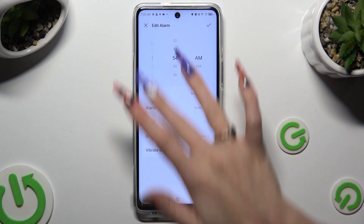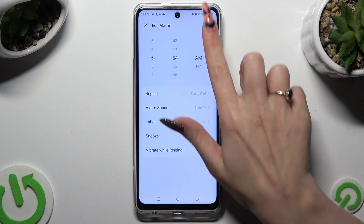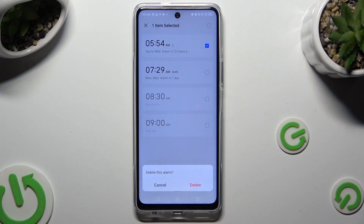If you wish to edit your alarm, click on it, make some changes, and tap on the check mark again. Lastly, to delete it, hold it and hit Delete at the bottom, then confirm your choice in the popup.